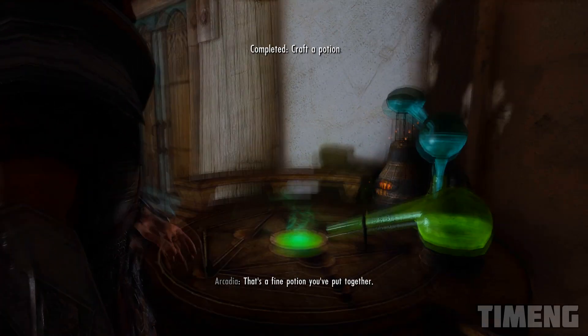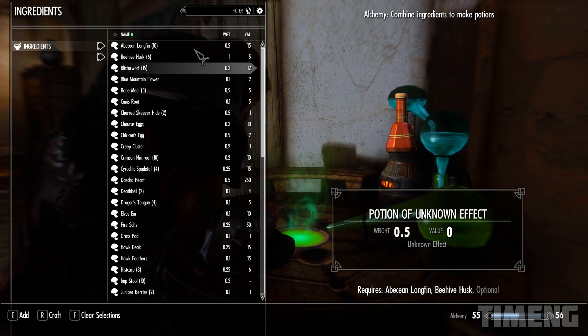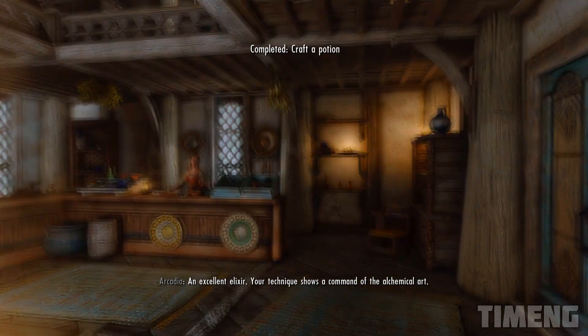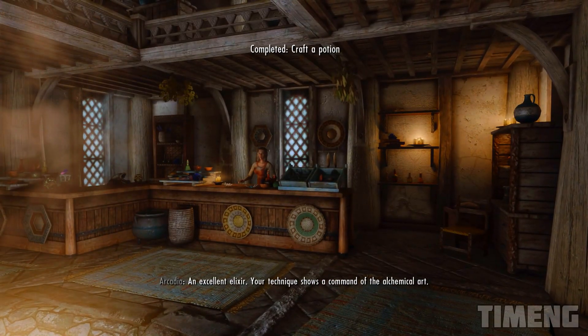That's a fine potion you've put together. An excellent elixir. Your technique shows a command of the alchemical art.